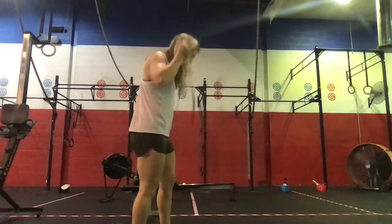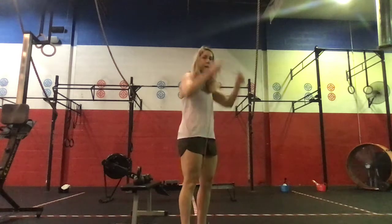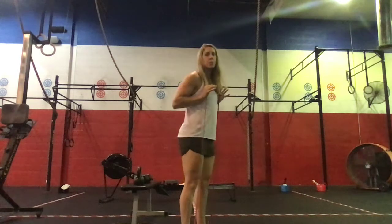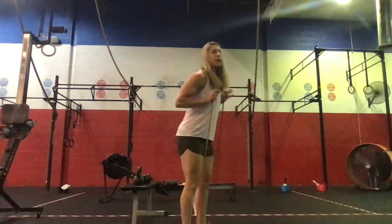When you come back in, you're gonna grab a band and we're gonna do banded good mornings. Slipping into the band, band around the neck, slight bend at the knees — we're gonna do a set of ten. Banded good mornings, keeping the shoulders above the hips, good strong back.